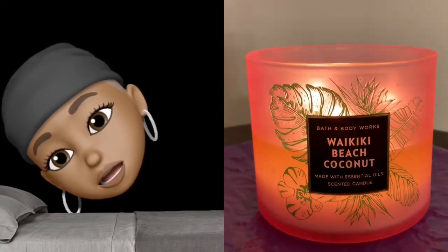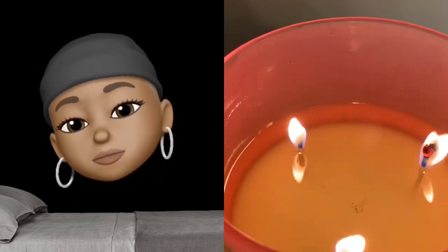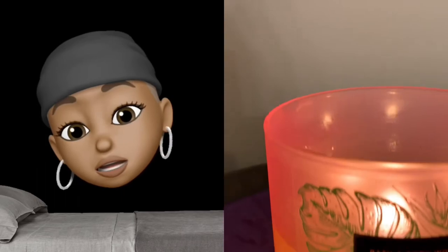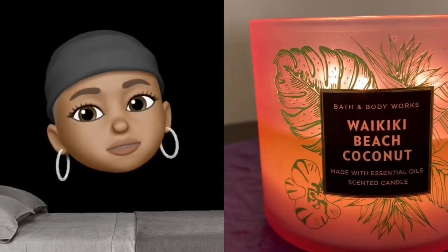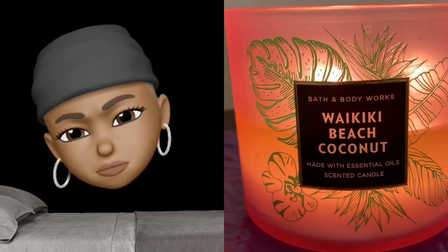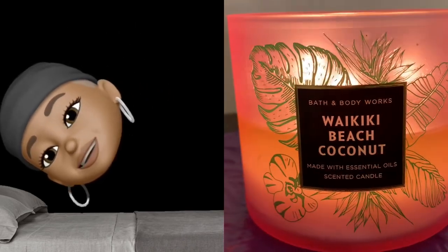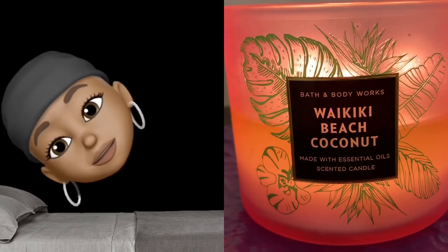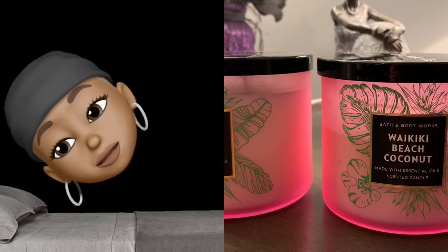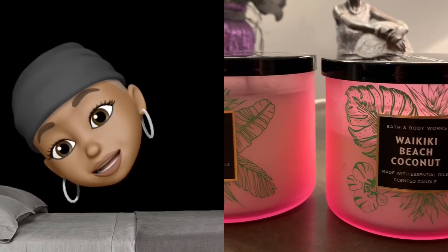The Waikiki Beach Coconut — it's okay, it's decent, but it's nothing to rant and rave about. It's average. And I absolutely don't need two of them, so I'm going to return one of them. I'm laying down, y'all — don't judge me, I'm tired.